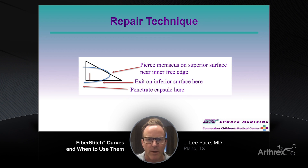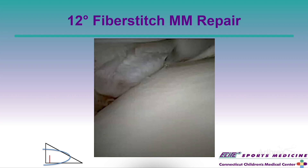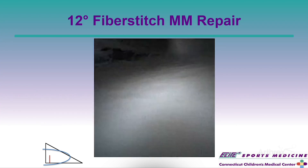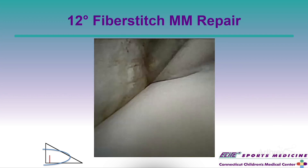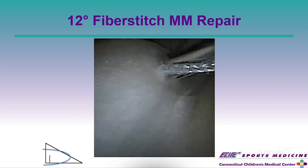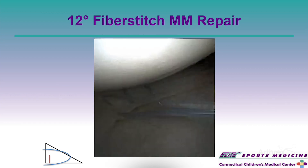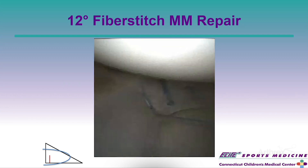This is a really nice technique and has been a workhorse for me. Here's an example - I have a nanoscope camera, hence the square on the screen. This is that exact tear pattern. The video starts with the needle of the Fiber Stitch underneath the meniscus as I size it up, then I come back to place the anchors. I poke through from top to bottom, through the meniscus, onto the undersurface, deploy the first anchor, check my sutures, then deploy the second anchor and tension the knot.